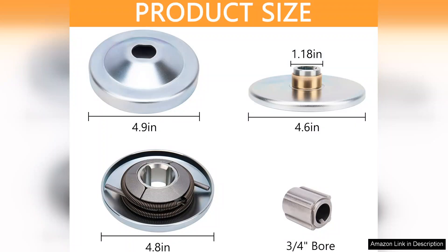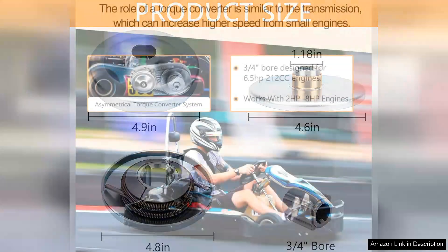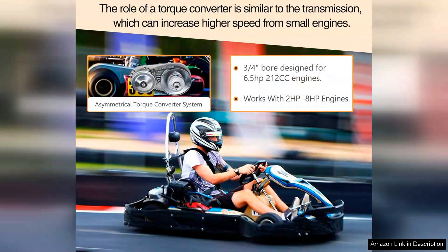Performance-wise, the torque converter excels in delivering consistent power to the wheels, making it easier to navigate various terrains. It enhances the overall riding experience, providing a smoother and more responsive throttle. Additionally, users report improved hill climbing ability, making it a valuable addition for those who enjoy off-road trails.